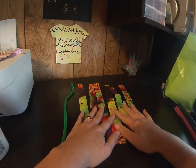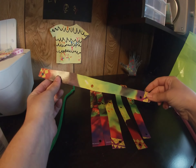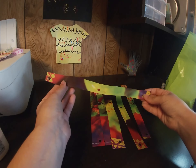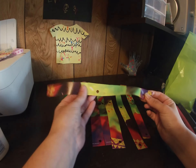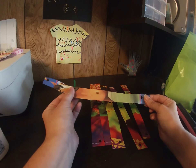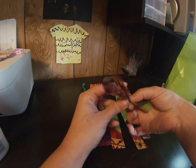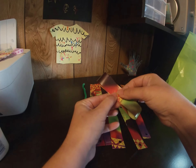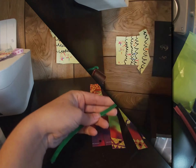I already punched the holes in them for you, but if you want to make your own or make more flowers in the future, what you do is take your strip, fold the ends into the middle like this, and then just punch a hole right here in the middle.